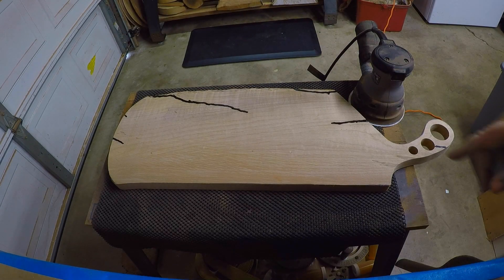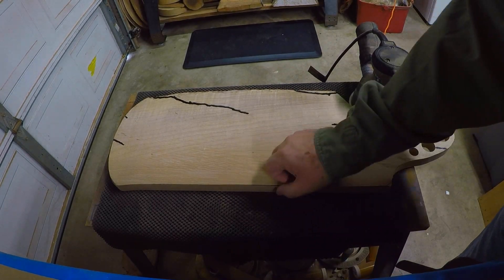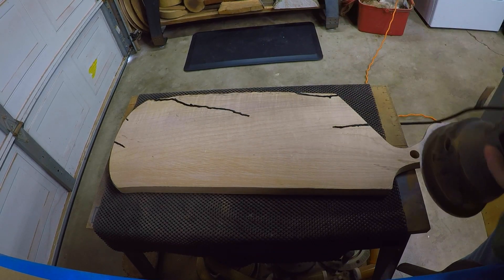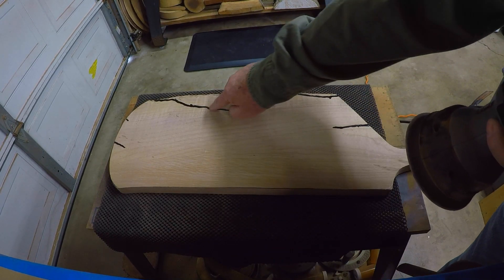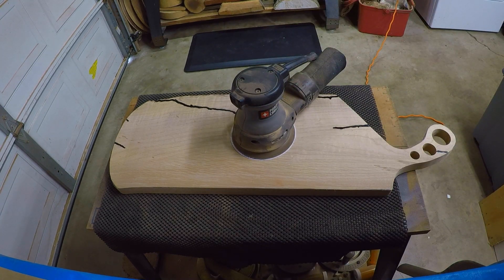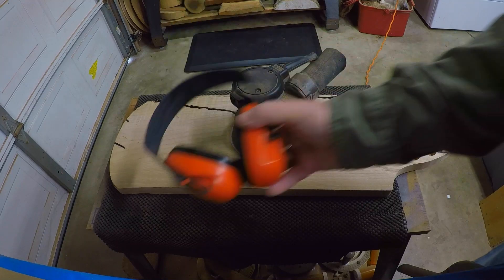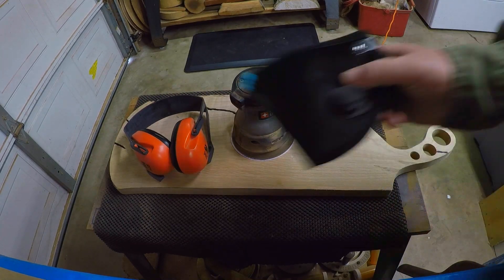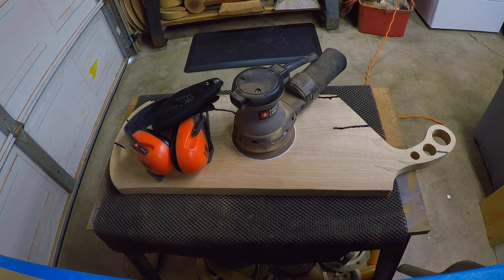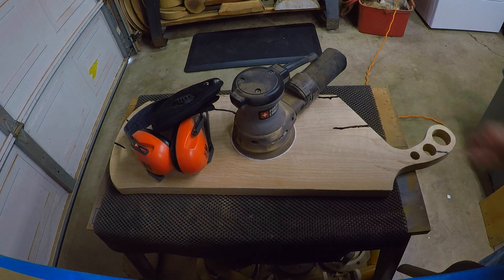Before I get going on the round-over with the router, I've got some 80 grit on my palm sander and I'm going to knock this resin down a little bit. When you're doing this, wear air protection — protect your lungs — and get some safety glasses on. Take care of yourself.